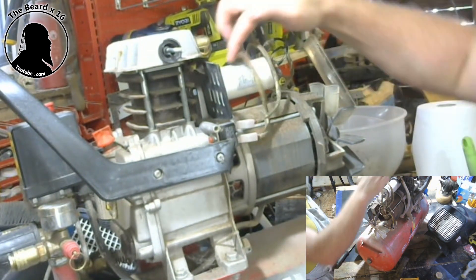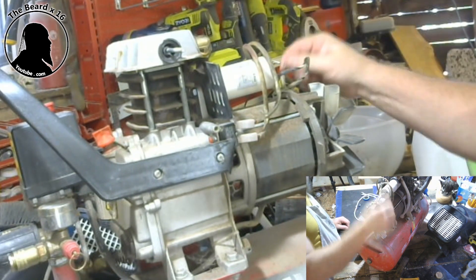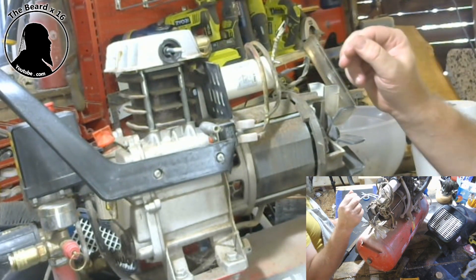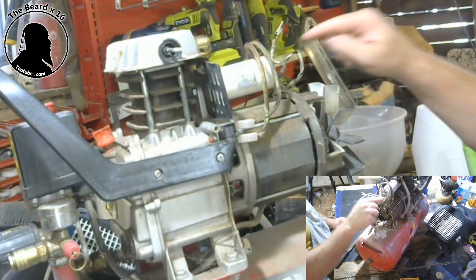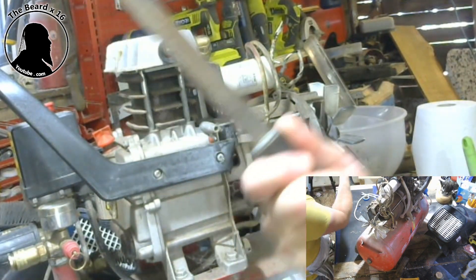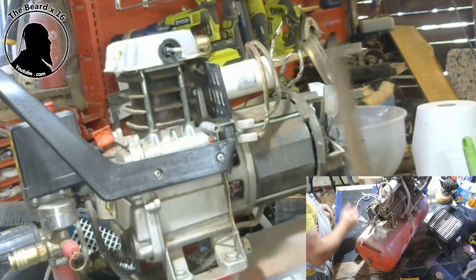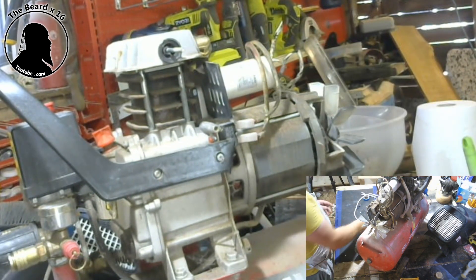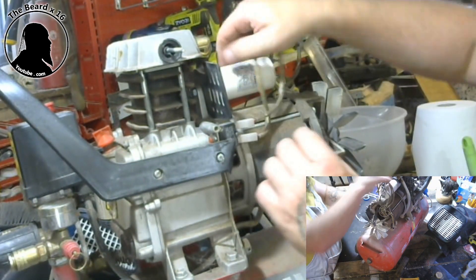So this is the problem - this is what we need to replace. What we're going to do is just pull these wires off. The electrician told me to cross these over - make sure you're insulated - cross them over because they do sometimes store a little bit of electric. By crossing them it will just discharge.